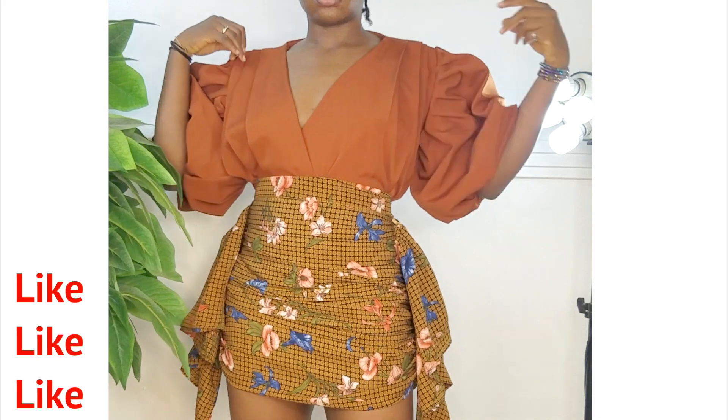Welcome back, and for the new creative minds joining us for the first time, welcome to my channel. This girl here is Vivienne Bokeke, a fashion designer based in Abuja — and if you're watching from somewhere else, Abuja is in Nigeria. Thank you for joining me, and let's get right into today's video.